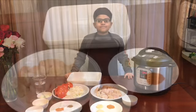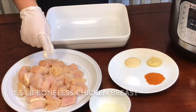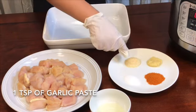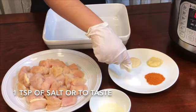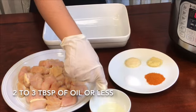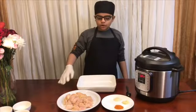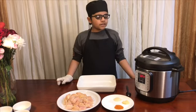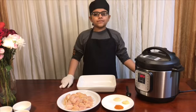The first ingredients for the chicken are 1.5 pounds of chicken, 1 teaspoon of ginger paste, 1 teaspoon of garlic paste, 1 teaspoon of red chili powder, 1 teaspoon of salt or to taste, and 2 to 3 tablespoons of oil or less. We're going to put all of the ingredients in — except for the oil, because we'll need it for frying — and then marinate it for 10 to 15 minutes.